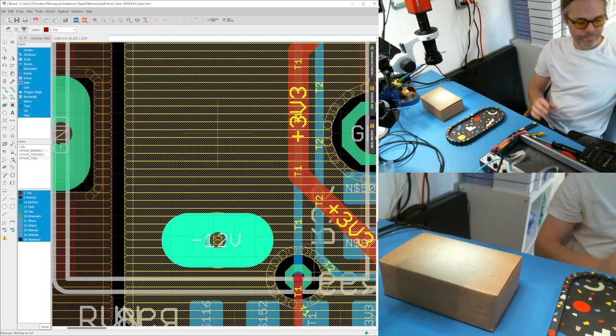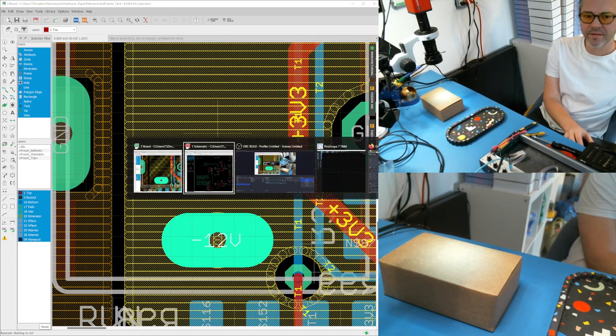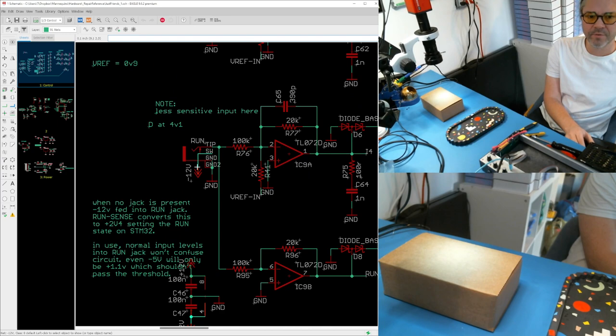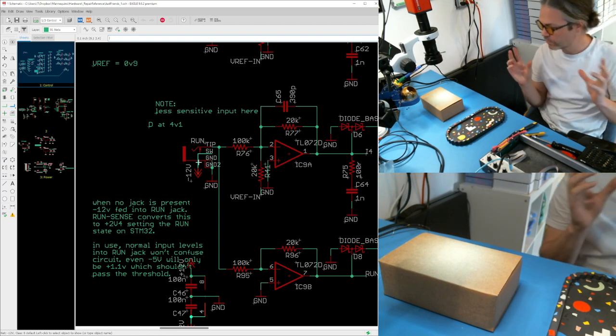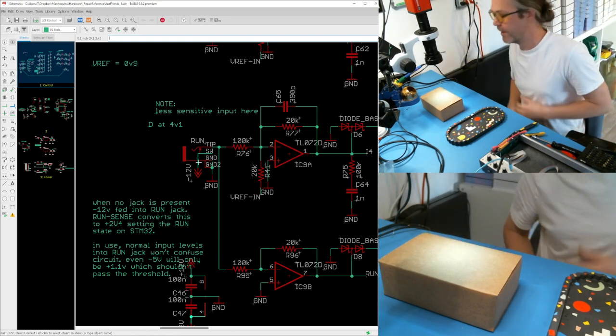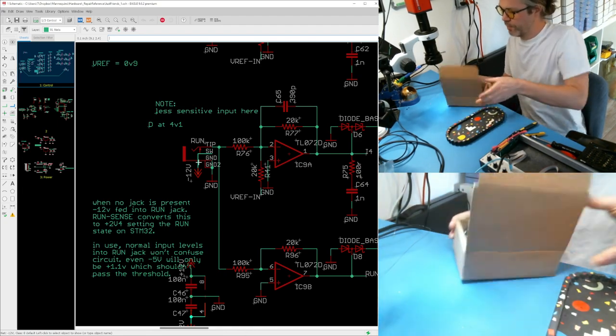Instead we have to make a modified jack which adds that series resistor inside the jack itself. So we're going to insert a resistor in here by modifying the jack itself. I had someone send in a repair, so let's open it up.